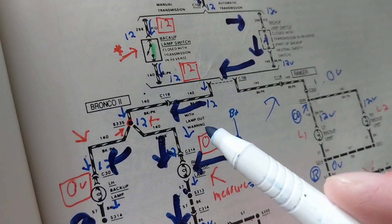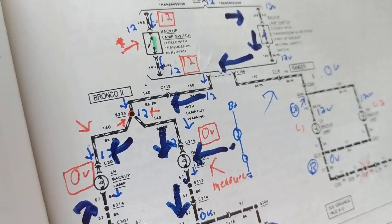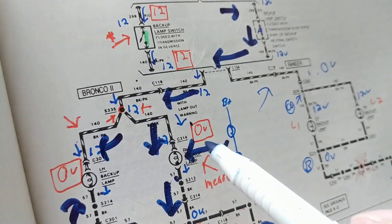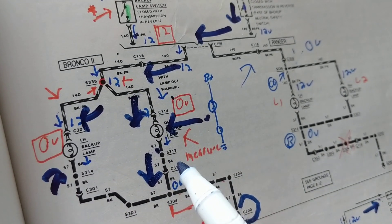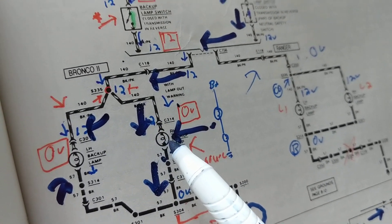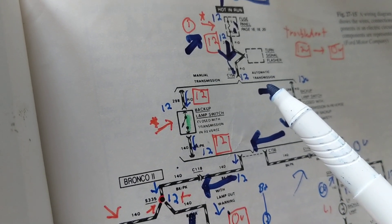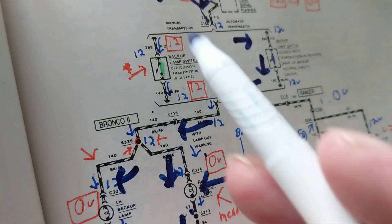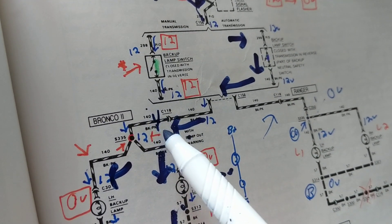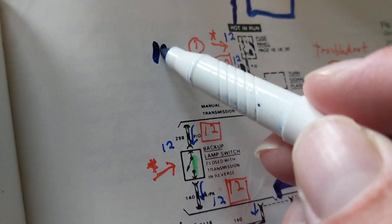You cannot be successful as a technician in automotive if you just measure voltages — 12 volts here, zero volts here. It will not work in today's computerized cars. Unfortunately, this is how it's taught in school: 'I have power here.' First of all, 'power' is not the right terminology in automotive — power is watts, and we're not dealing with watts, we're dealing with voltage and current. Current flows to make the bulb glow. You can put a clamp meter on a wire to measure current without breaking the circuit, without pulling a fuse.